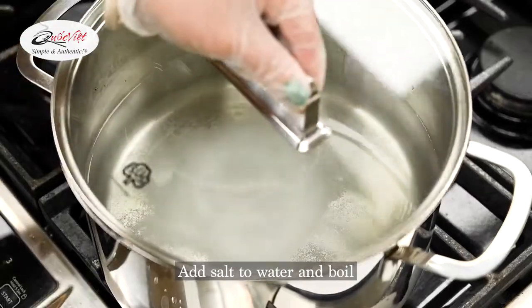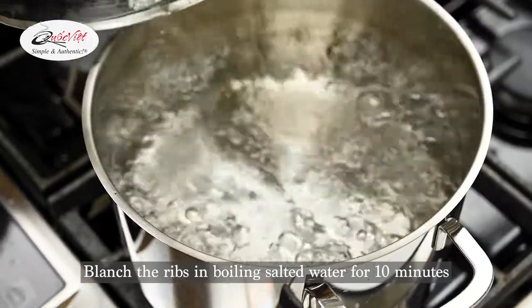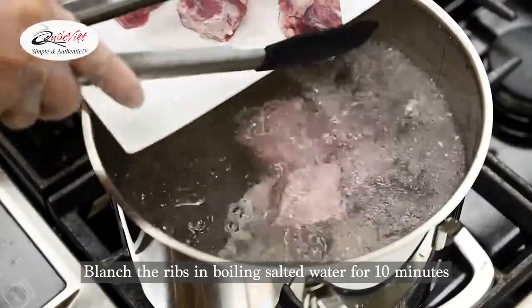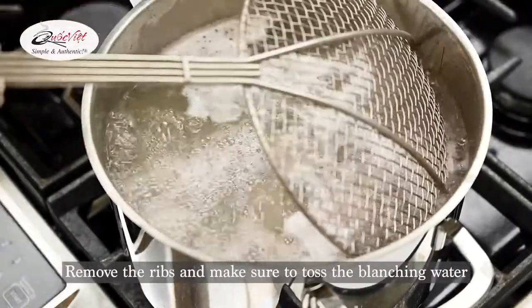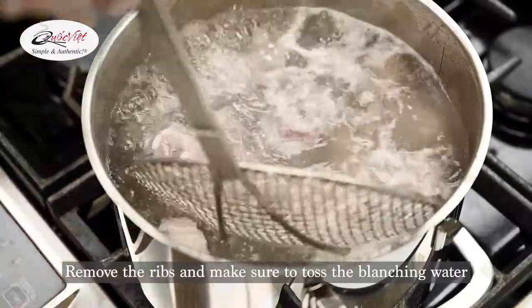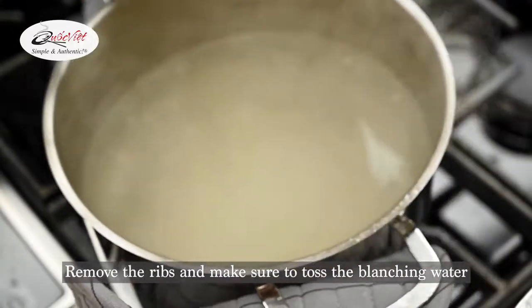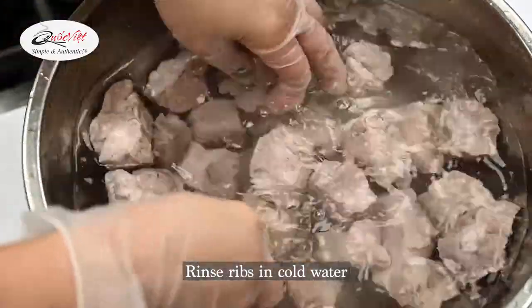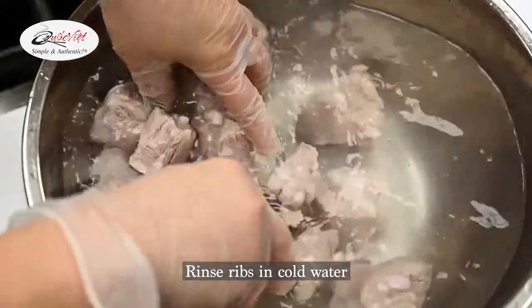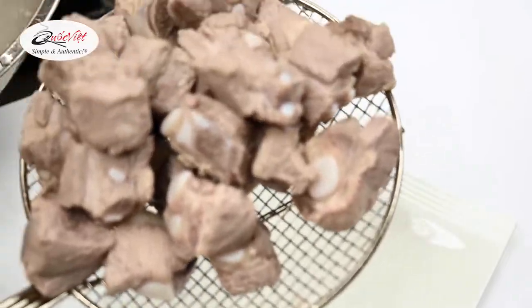Next, let's blanch the pork spare ribs. Bring to a boil. Take 2 pounds of spare ribs and blanch them in boiling salted water for 10 minutes. Blanching the pork spare ribs will make sure that our broth is extremely transparent, clear and free of impurities. Remove the pork ribs and toss the blanching water. Rinse the ribs in cold water, really getting into the opening of the ribs to clean. Strain the ribs from the water and set aside.